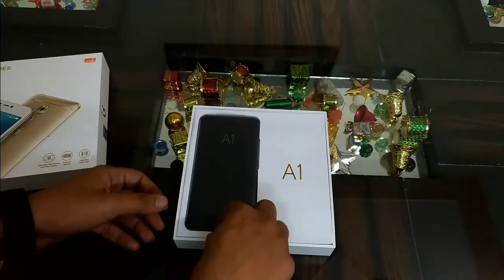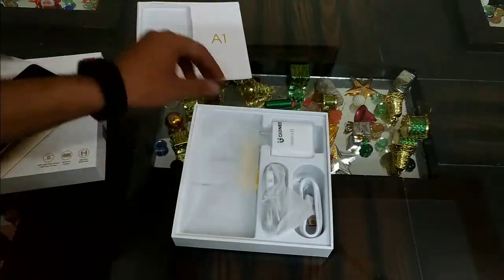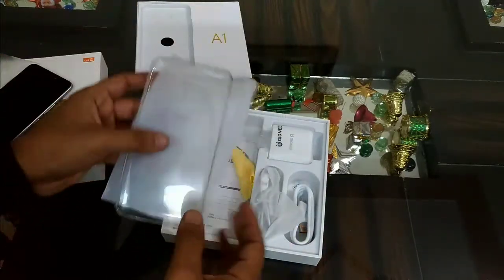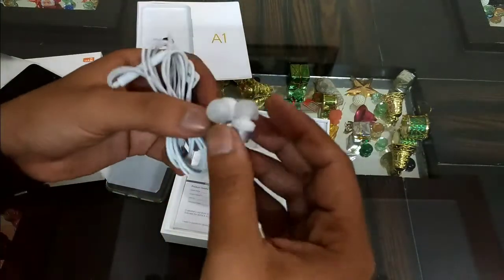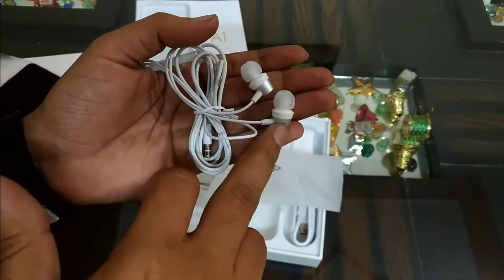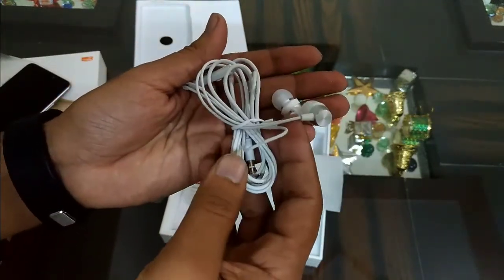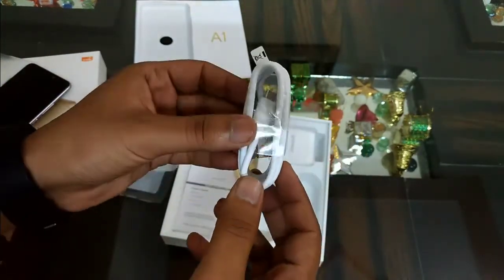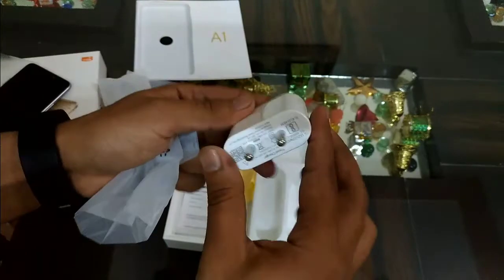First of all, you will get your smartphone. Let's keep it aside and see what else you get in the box. There is a soft silicone cover, which is an additional accessory. Here are your in-ear earphones — as you can see, there is some kind of metal finish at the back of the earbuds, giving a premium feel. Here you have your regular charging cable, which is a USB to micro-USB.